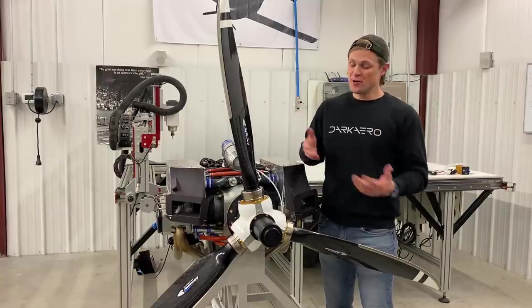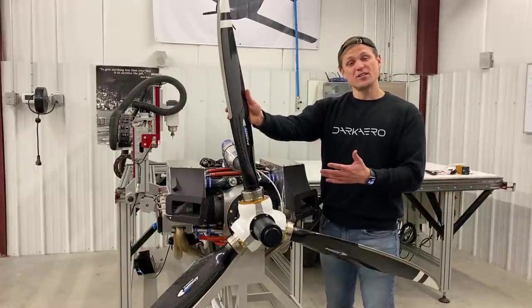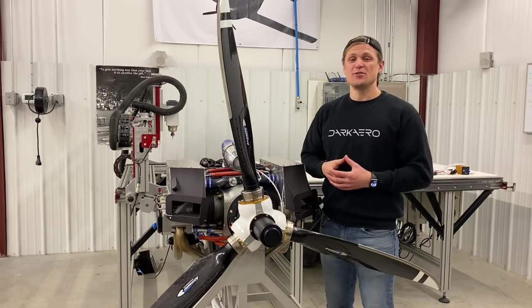Hey everyone, Riley with Dark Arrow. We just got our new propeller in the mail from AirMaster Propellers. We're going to be using this on the Dark Arrow 1 prototype. I'm going to tell you more about it and what makes it unique.